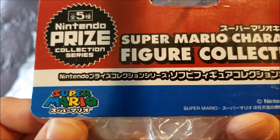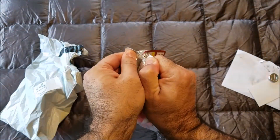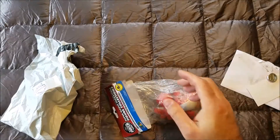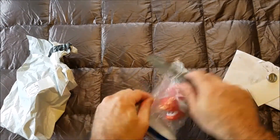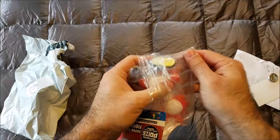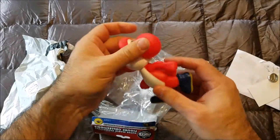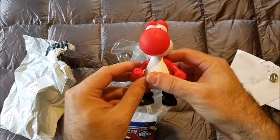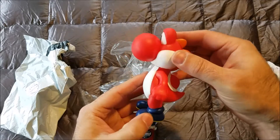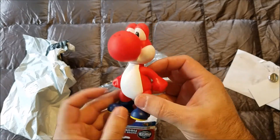This is actually a Super Mario licensed product — copyright Nintendo, hey, not a Chinese knockoff! Holy cow, Yoshi's double-bagged. Tada! Another thing for my shelf of things in my office at work.